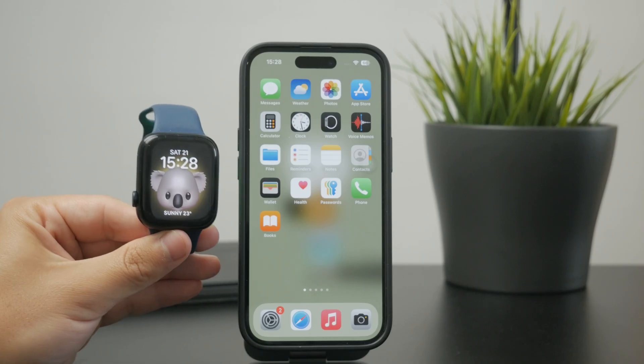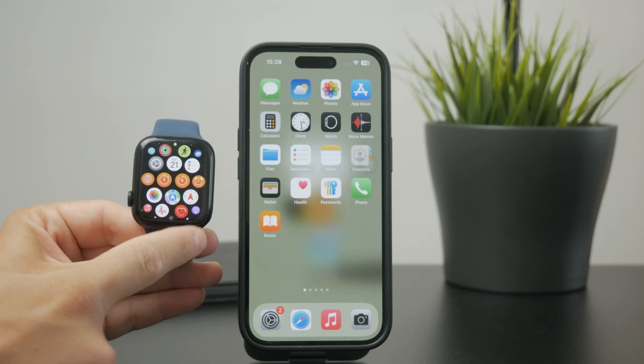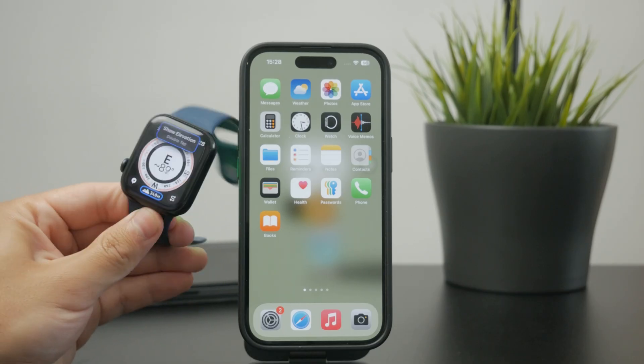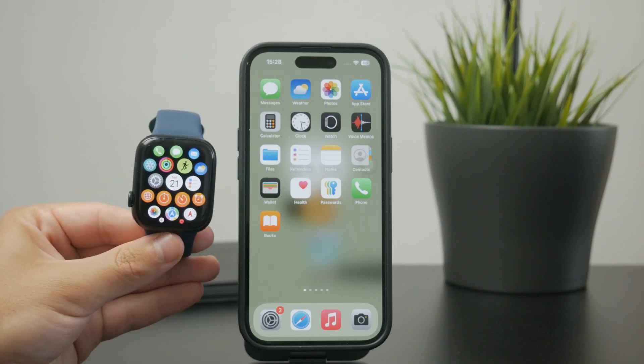Other than that, you don't really need to get inside of the app. Personally, I never really come across the app — I don't open it. It is there on my watch, but I only use it like once a year. I don't really find it to be bothersome just by having it there on the watch if it doesn't get in the way.